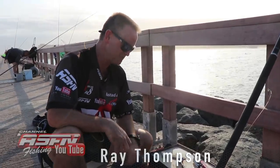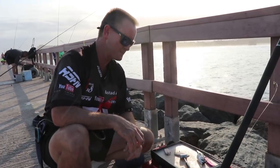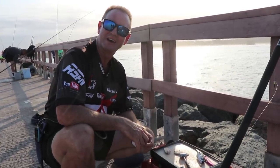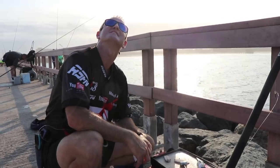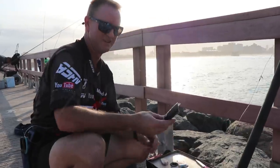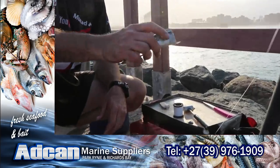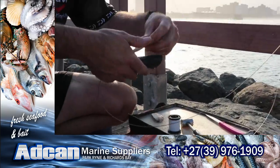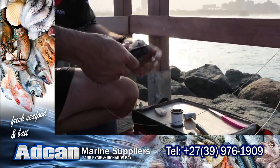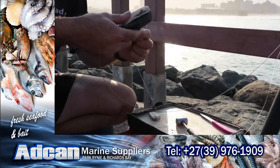Okay guys, we're here this afternoon. It's about five o'clock now. There's been quite a few bites by some decent fish, sandies mainly. And it looks like a lot is getting a bite here right now. But what we're going to do: circle hook, 10-0, 200-pound wire so they don't get cut off. The sea isn't big at all, it's quite small.